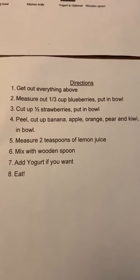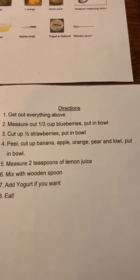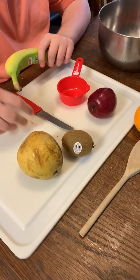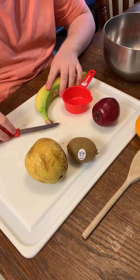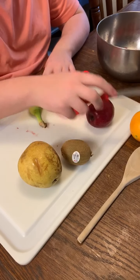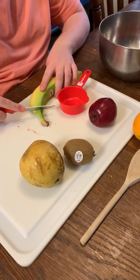Next, we are going to peel and cut a banana, apple, orange, pear, and kiwi. Reeve is getting our banana, apple, orange, kiwi, and pear.